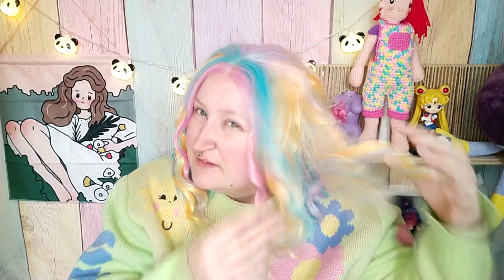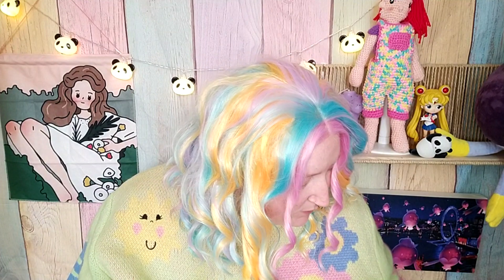We're wearing a wig today because my hair looks like literal garbage, so we're wearing a wig.